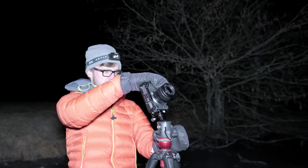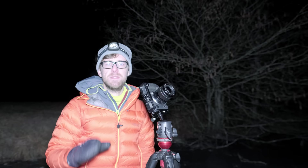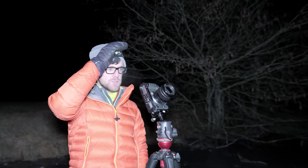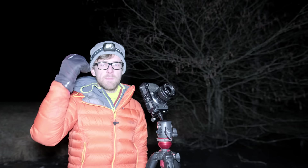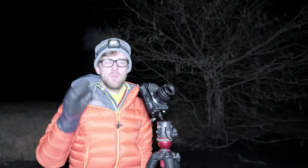There are three things I guarantee you need when taking images of the Milky Way: a tripod, a camera, and a lens — a basic kit lens — proving anyone can photograph the night sky. I also highly recommend a head torch with a red setting, because a bright white torch kills your night vision. A red head torch doesn't affect your eyes, so you can still see foreground elements and camera settings without hurting your vision.